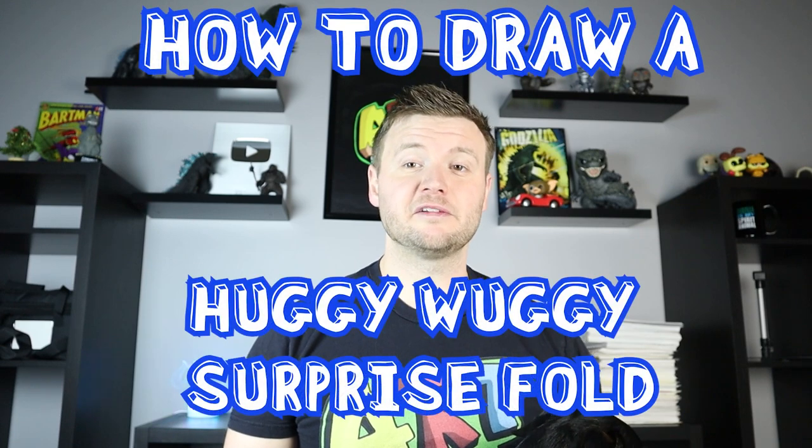Hey everyone, how's it going? For today's video I'm going to be showing you how to draw a Huggy Wuggy Surprise Fold. I hope you follow along and enjoy this video today.